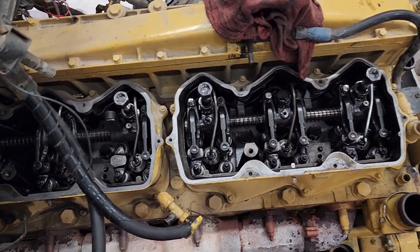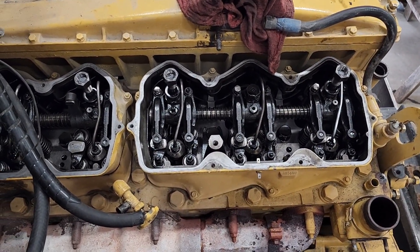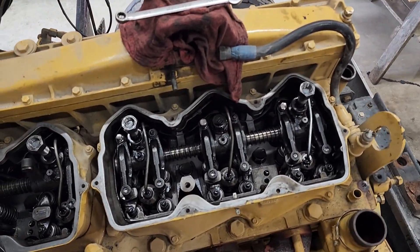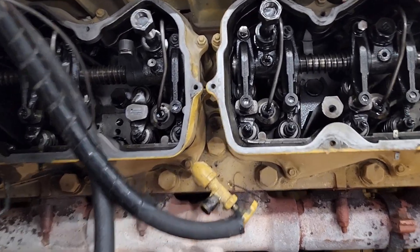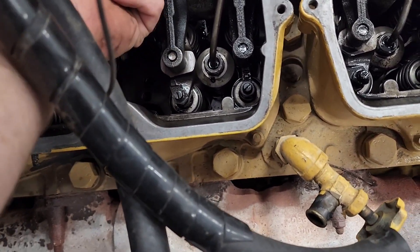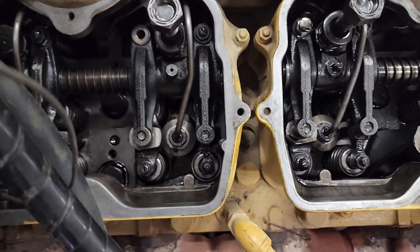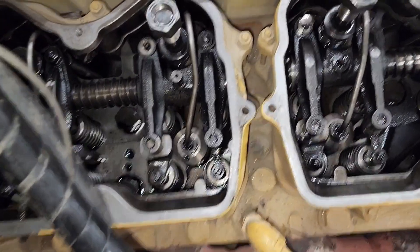Hello everybody, going to do a video here. What we are looking at is a 3406B CAT motor out of a 1990 Ford 9000. I came to work today on Thursday and it had a little click. I was told it actually spun the push rod out. This is what I'm looking at. We hadn't done an overhead on it, so let's turn on the flashlight.